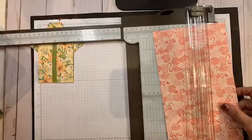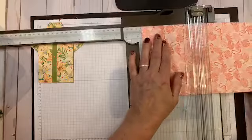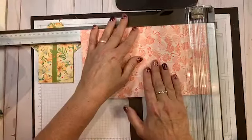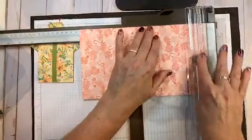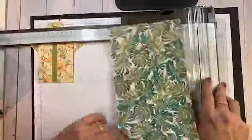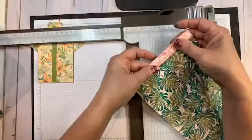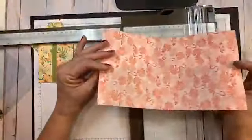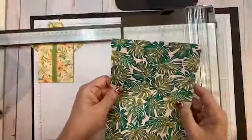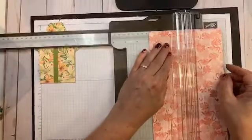Now I'm going to turn it to the landscape side and score it at four and three-quarters and at nine and seven-eighths. The nine and seven-eighths end is going to make the collar, so I want to make sure it goes in the right direction with the flamingos. Then, importantly, score down the middle at three inches.